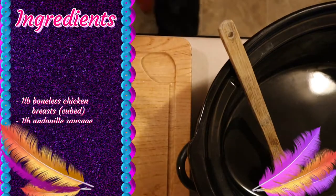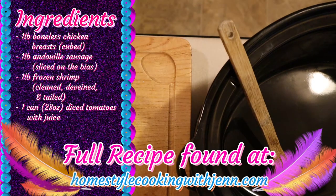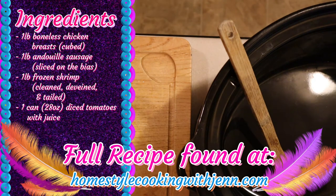Hey everyone and welcome back to my kitchen. Tonight we're going back to the low country with jambalaya. This time I'm making it in my slow cooker, which makes life a lot simpler. As always, the ingredients list is on the screen and the full recipe can be found at homestylecookingwithjen.com.